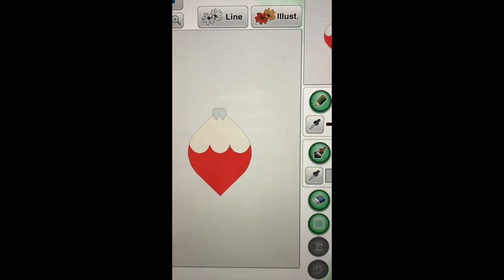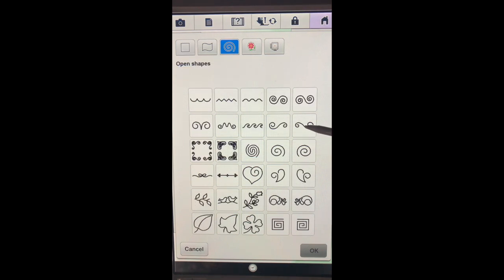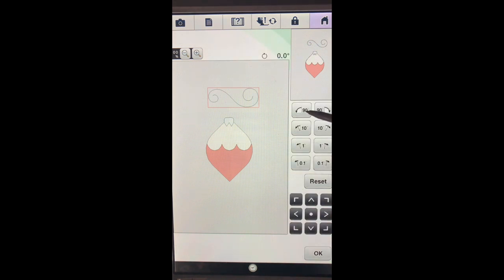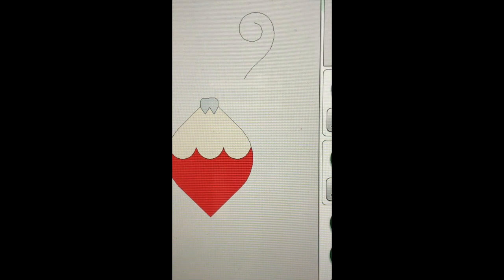The next thing I'd like to do is give it a hook that it's hanging from. Let's go back into our shapes and this time I'm going to choose from the open shapes - I think I'd like to choose one of these swirls. Say okay. Before we make any adjustments we want to move it off of our design. I'd like to rotate it - I'll try 90 degrees. Before we go any further I'll say okay and I want to erase this lower portion. Zoom in so you can see this as we do it.